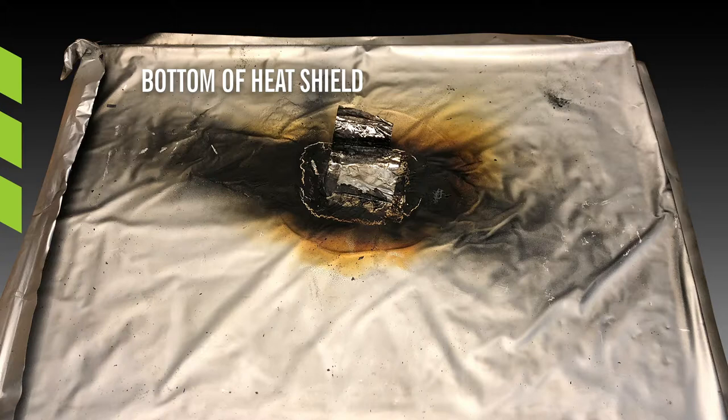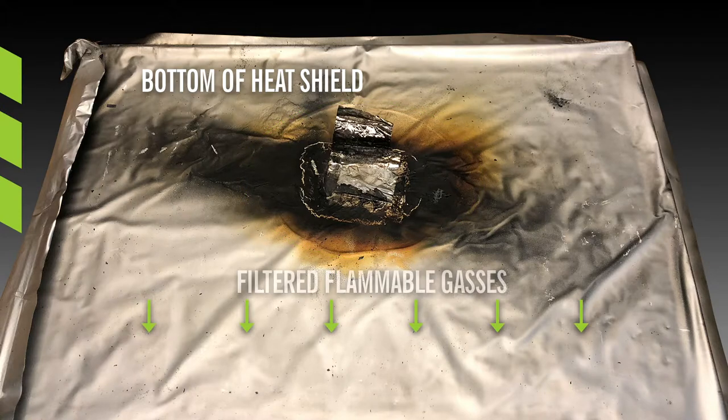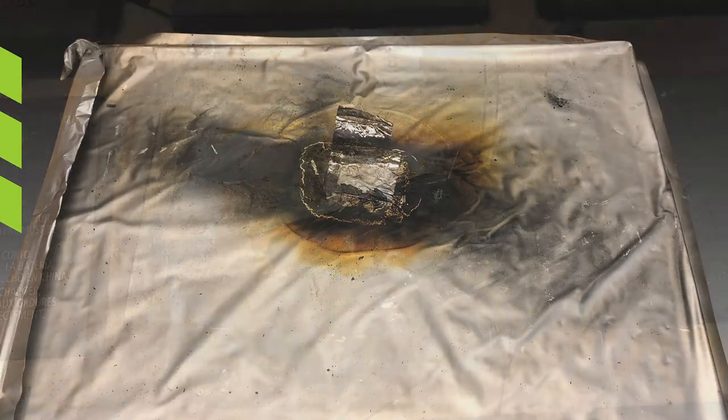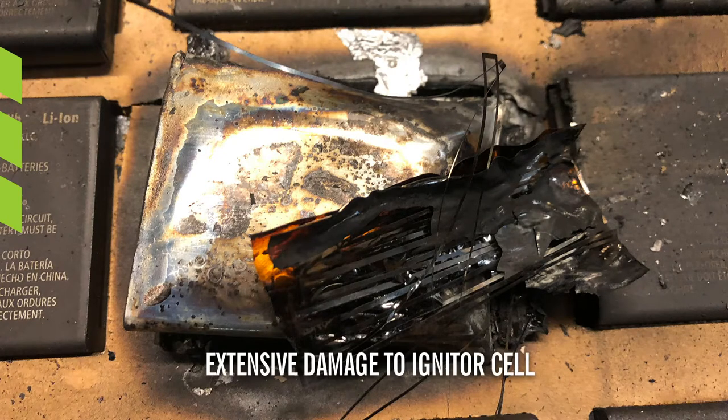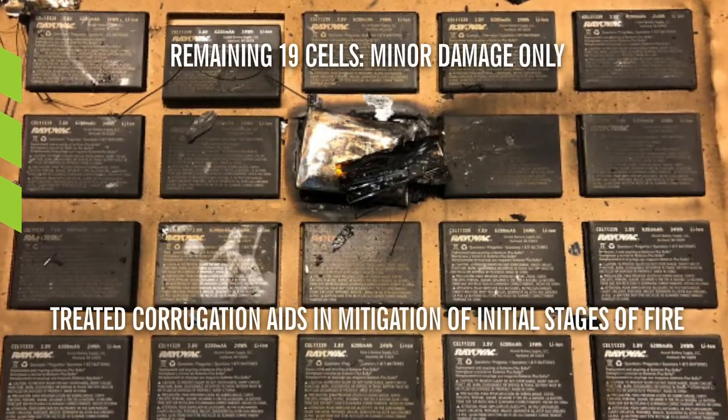The heat shield performed three functions during the test: retarding fire spread, absorbing heat from the reaction, and filtering flammable gases. The thermal runaway event took the temperature of the igniter cell to 1,246 degrees Fahrenheit, resulting in extensive damage to that cell. The other 19 cells, however, experienced only minor damage.